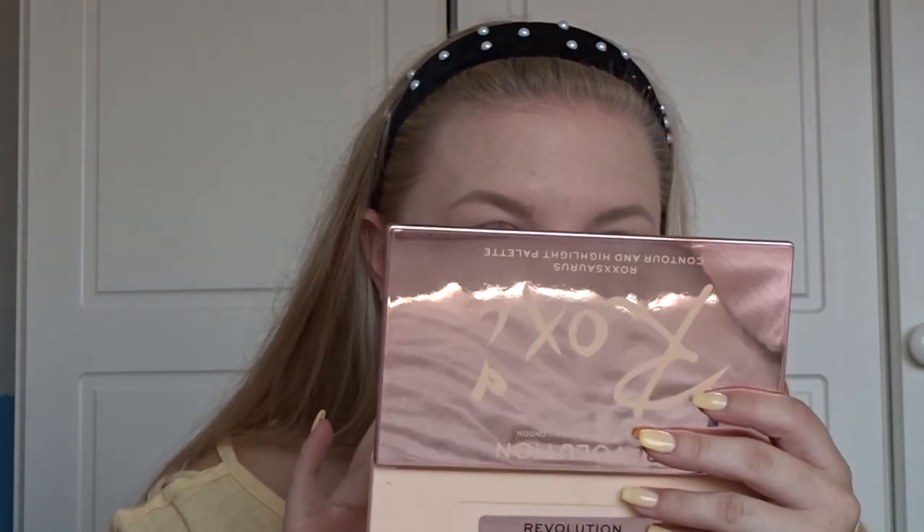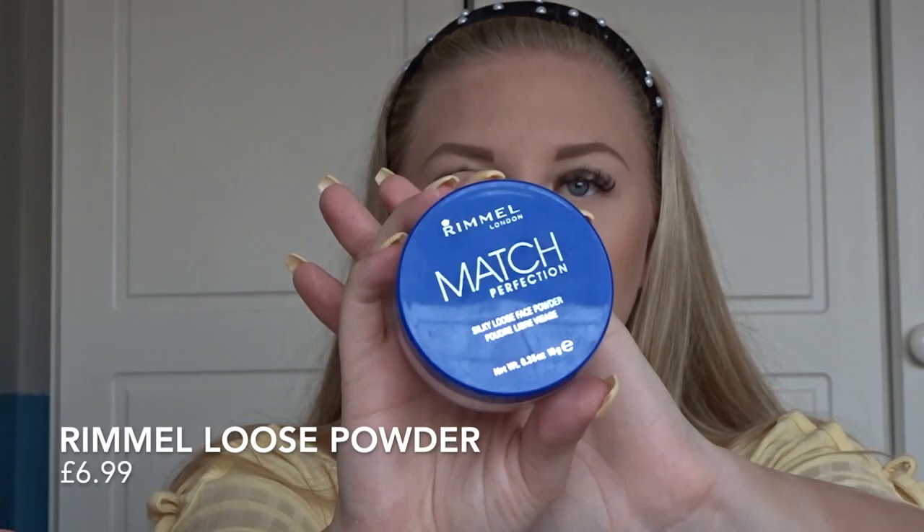The concealer has really nice coverage and is really brightening under the eyes. I don't look too dry anywhere apart from a little bit on my nose. For powder, we need a loose powder to set the under eyes and the rest of the face to give a nice canvas for contouring, bronzing, and highlighting. I'm using the Rimmel Match Perfection Loose Powder — I used to hate it and then started loving it. The packaging is awful though, a bit like the Revolution one where there's nothing stopping it flying everywhere.